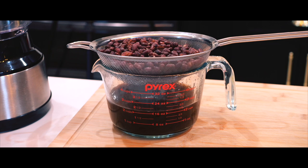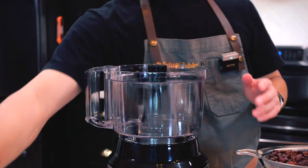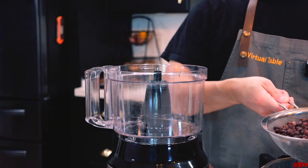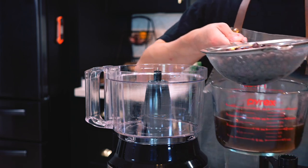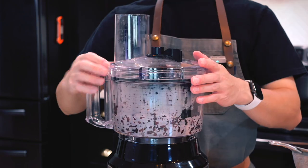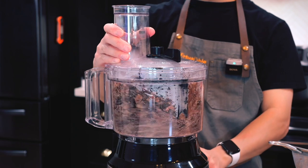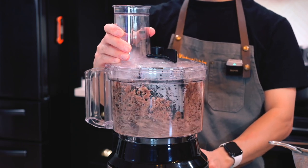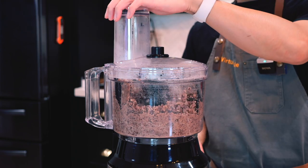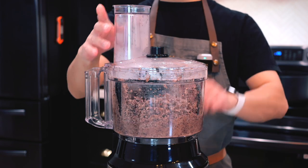While the beans drain, I'll grab my food processor to blend them into a smooth paste. If you don't have a food processor, no worries — you can mash the beans by hand using a sieve or even a potato masher. While it's running, I'll slowly add the reserved liquid a little at a time, until the texture is just right — not too stiff, but not too watery either.